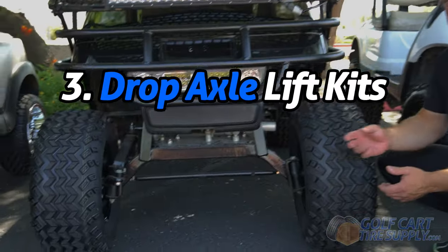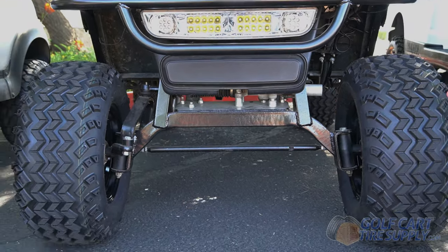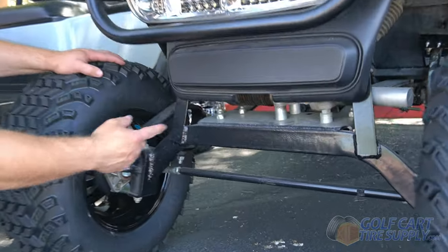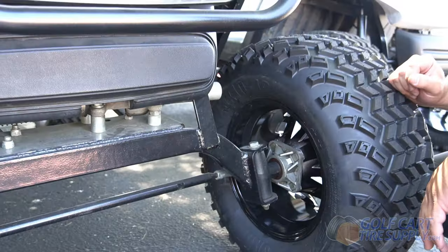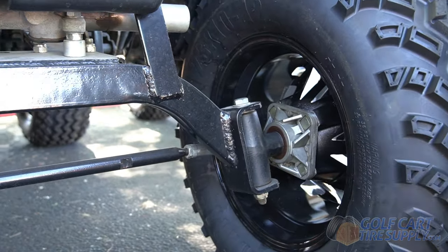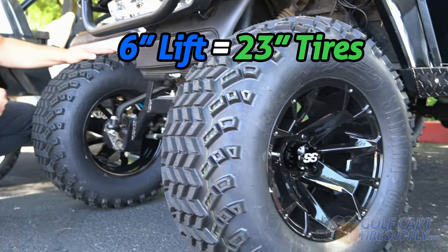Drop axle kits are next. Drop axle kits are a great economy solution and are very popular on EZ-GO carts. These lift kits are typically six inches in height. They replace your standard axle with a drop axle to be able to fit larger wheels and tires. Drop axle lift kits reuse your factory spindles, making them one of the more affordable lift kits on the market. We have a set of 23 inch tires on the six inch drop axle lift kit.